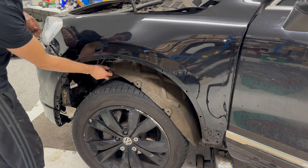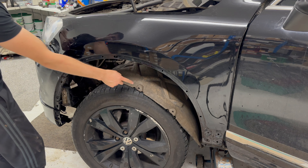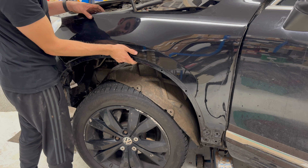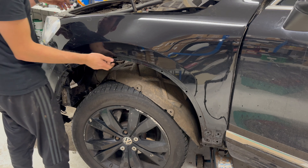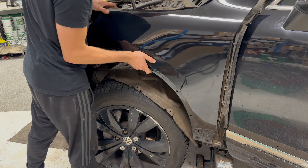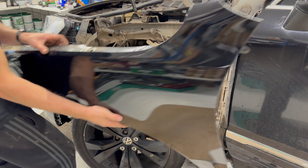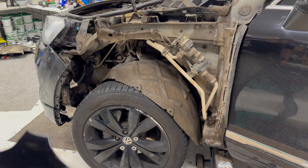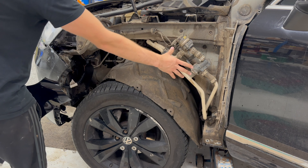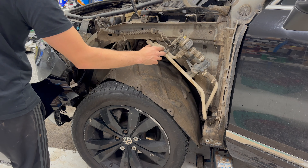I've dropped the wheel arch liner just as much as you could if you were doing the job — just remove the T20 Torx screws. I can now remove the front wing because there were barely any bolts holding it in position, and this gives us a full view of what you will be changing.